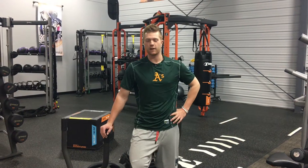Hey, I'm Logan Shore. I'm with the Oakland Athletics — I'm in their minor league system. I'm here at Torque Headquarters to talk about the tank and the functionality of it as it pertains to baseball.